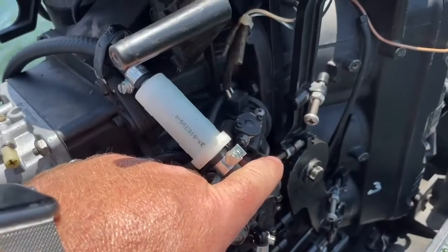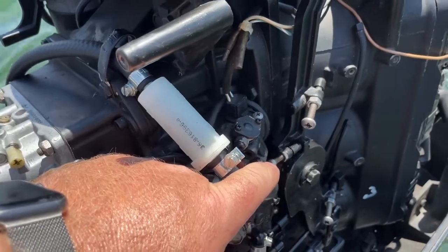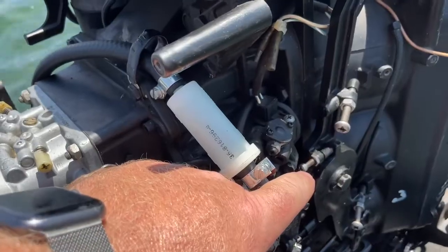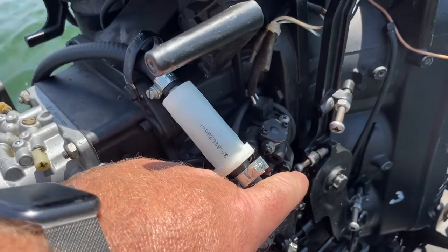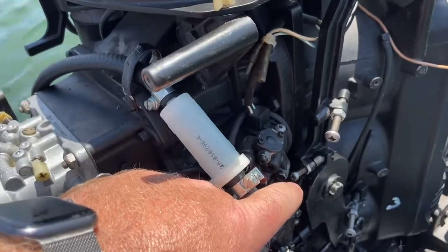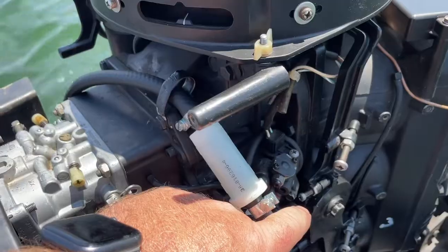I can either do it with a helper, or I've got a helper up there running the trolling motor while I work on the setting and then go back to engage it. You can also have it on your boat trailer at the boat dock, but being summer it's a little busy for that, so I'm doing it out here on the water.